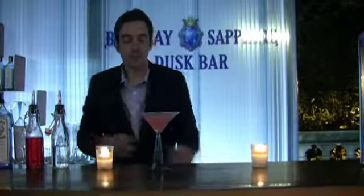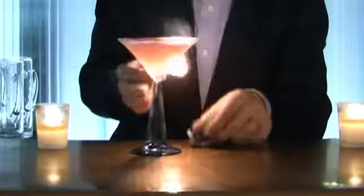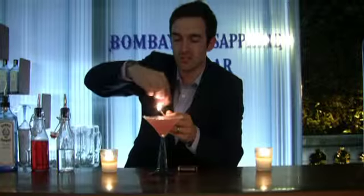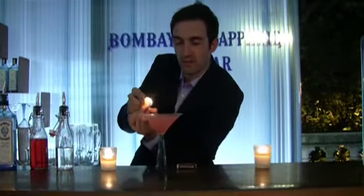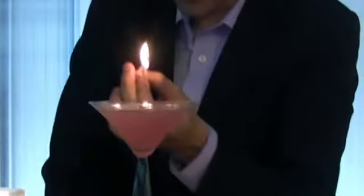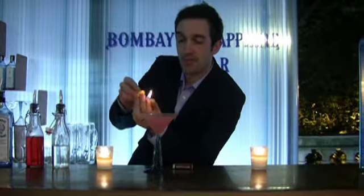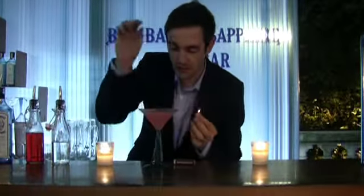And finally, the pièce de résistance is a flamed orange peel. What this does is it adds fantastic orange essences onto the drink. So we just warm up the orange peel with a lighter — there you go, a bit of a flame. Using some peel orange is the best for this, and then just pop that in.